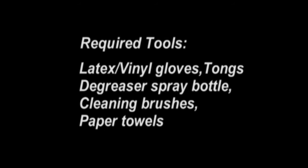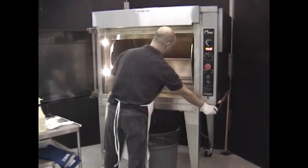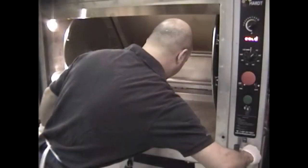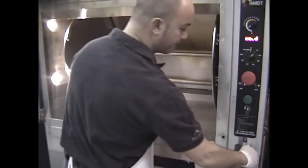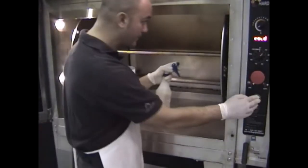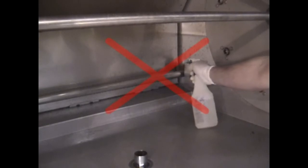Nightly cleaning requires latex or vinyl gloves, tongs, degreaser spray bottle, cleaning brushes, and paper towels. Remove the aluminum foil from the center shaft. Open the drain valve to drain the greasy water from the water pan. Remove all chicken parts from the water pan. Open the water valve and use the brush to rinse the pan clean. Wipe down with a cloth and close the water valve. Spray degreaser on the center shaft, the walls, the side plates, and the water pan. Use the green button to rotate the drive. Be careful to never spray the back burner with degreaser.